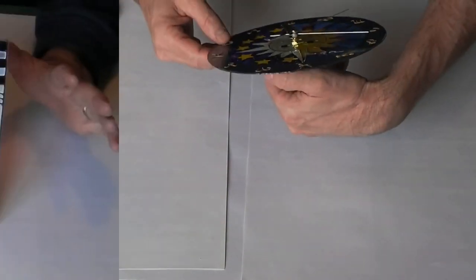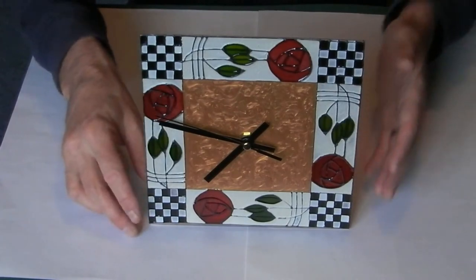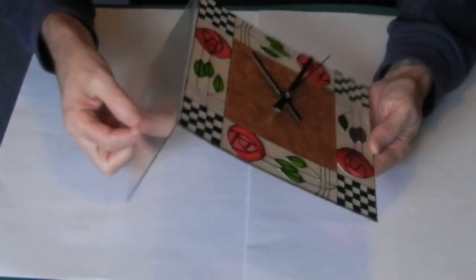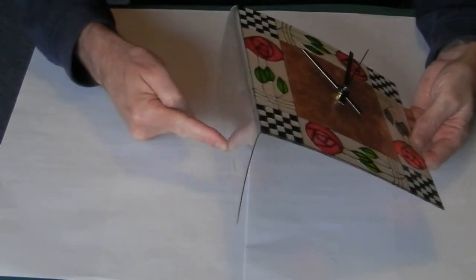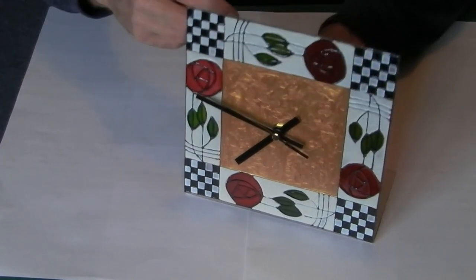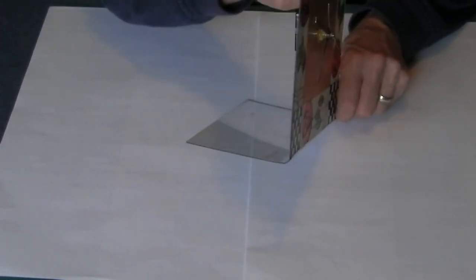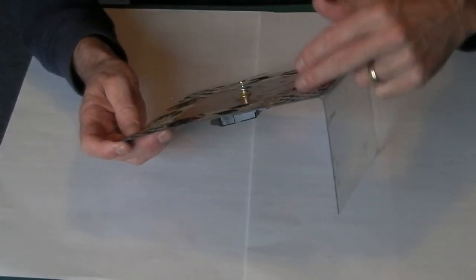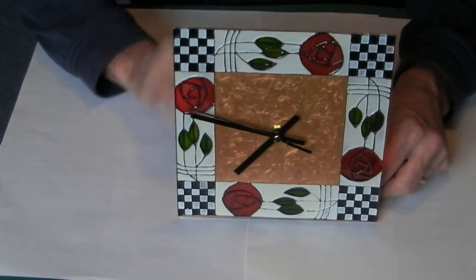Just before we look at the final pictures, I'd like to mention this self-standing clock. It was made in exactly the same way on a sheet of extra thick film, but instead of cutting off the bottom I've folded it back, and that just makes a nice self-standing clock. If you're worried about it tipping, you can always put some weight on the back, but as you can see it's a self-standing clock — made exactly the same way but by folding the spare at the bottom back to use as the stand.